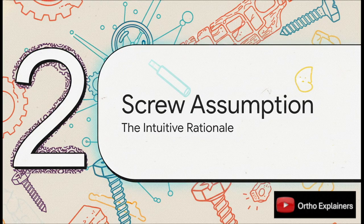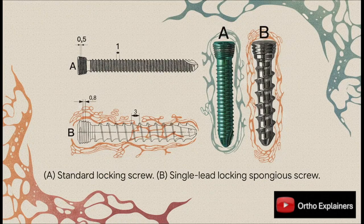This technology brings us to a choice we make all the time in the OR — an intuitive choice, really. You're scrubbed in, dealing with some really soft metaphyseal bone. Your gut tells you to grab the locking spongiosa screw. Look at it: it's got a bigger diameter and a much more aggressive, wide-spaced thread. It just looks like it's going to get a better bite in that poor-quality cancellous bone than the standard screw. That's the assumption, anyway.